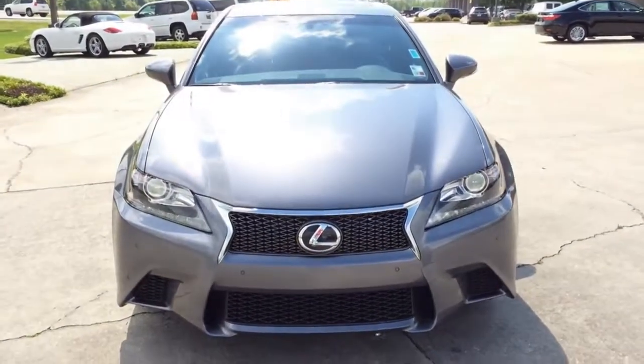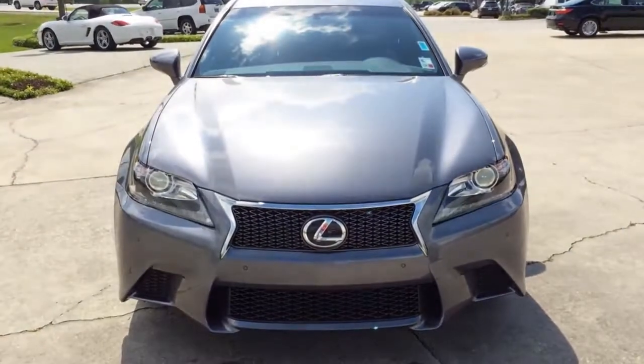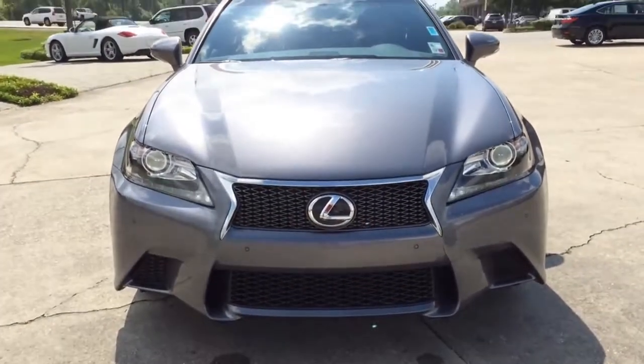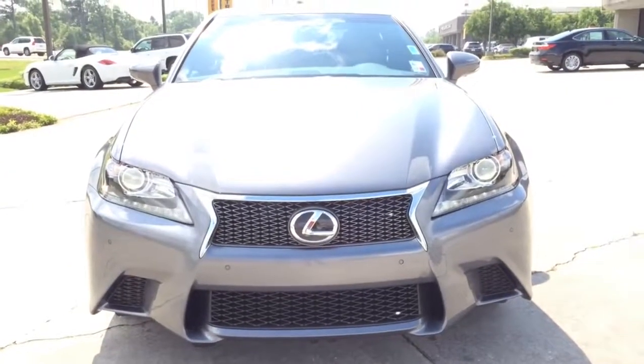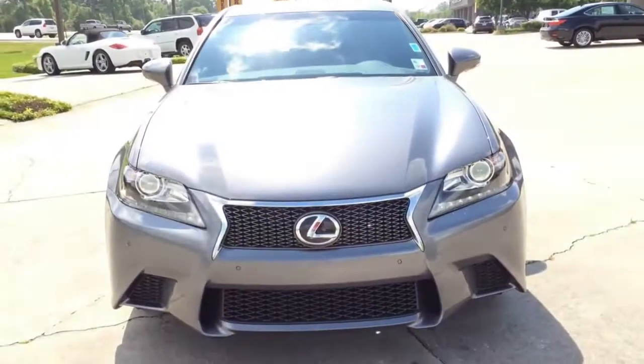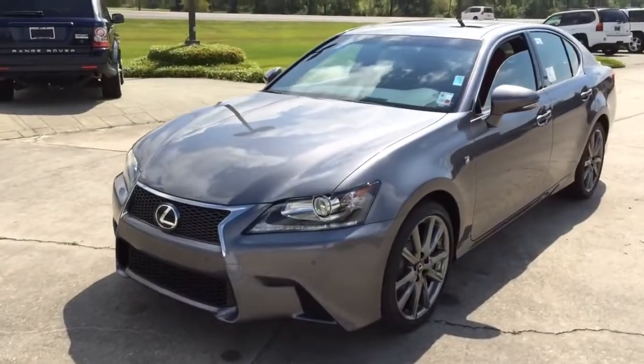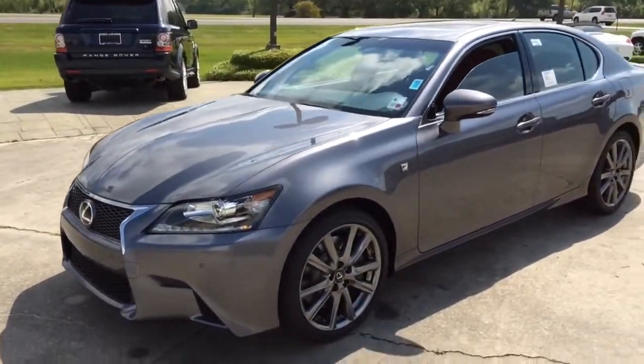Introducing the new phase of Lexus, where invigorating handling, next-generation technology, and unforgettable styling combine to provide an experience that doesn't just touch the bar — it sets a new one altogether. Today I would like to introduce you to the 2014 Lexus GS350 F-Sport Edition with nebular gray exterior color.